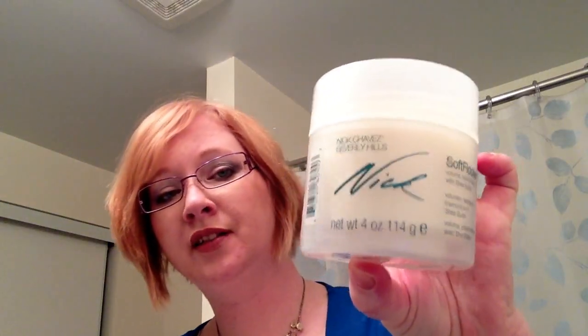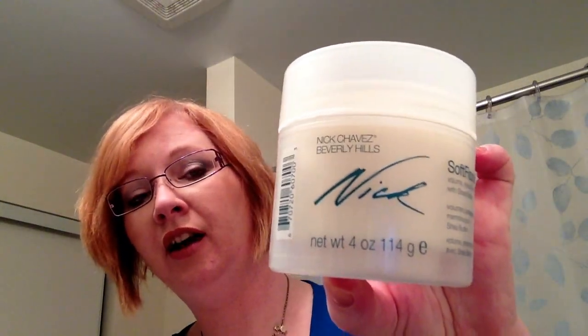I've washed my hair, put heat protectant in it, and I also put this Nick Chavez Soft Flocker. I love this stuff. A lot of people like it, though some have complained about it saying it leaves their hair greasy. I put literally a pea-sized amount in my hand and put it in my hair when it's wet. It also works once your hair is dry. I could see it working better for long hair — I'm missing my longer hair now.